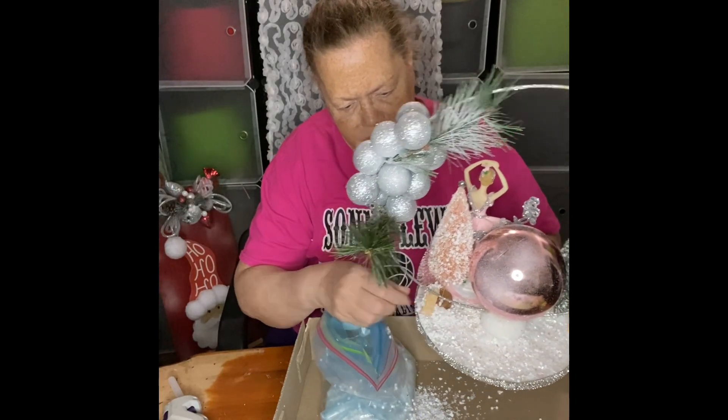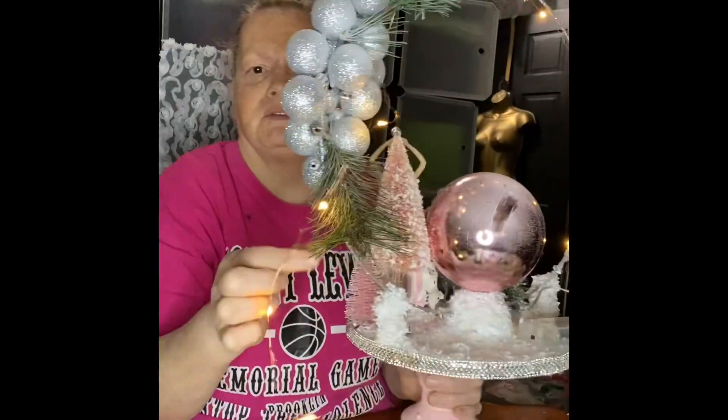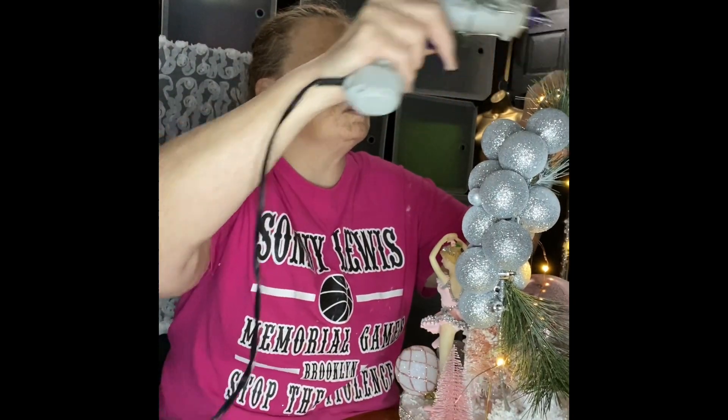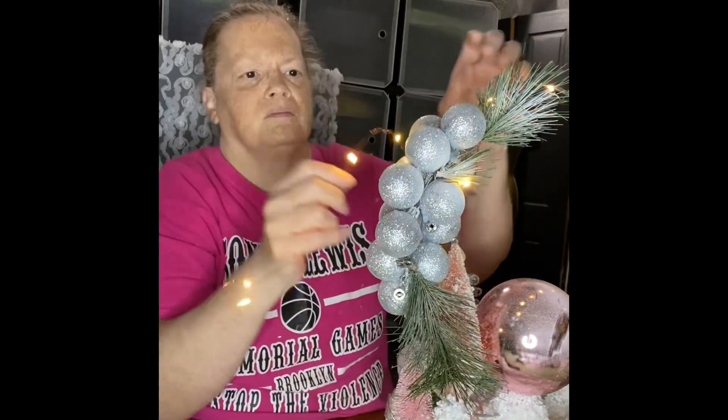Believe me, hairspray works — I sprayed anything that had glitter. I covered it and added these — they go with the super hold hairspray. I added these little LED lights; I regret it because they are yellow. I still could take them off — I might take them off and add the white ones.